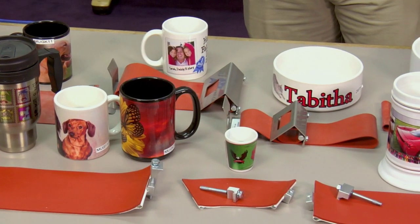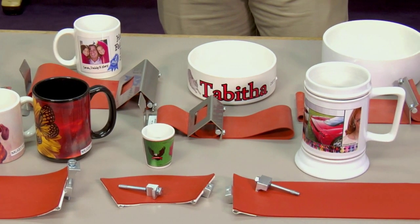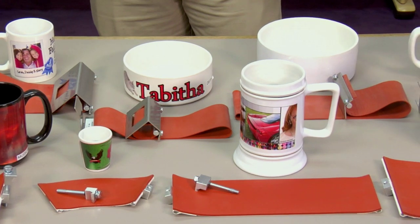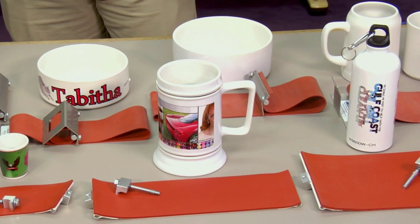As you can tell we have a large variety of die wraps, anywhere from shot glass to the dog bowl, from angled to straight. As I said before there are only two major types, the clamp and the screw on.